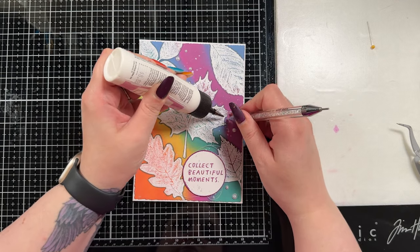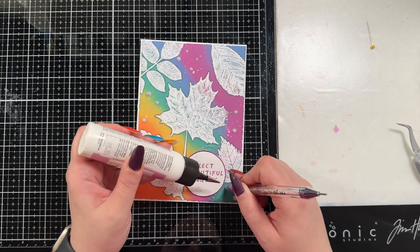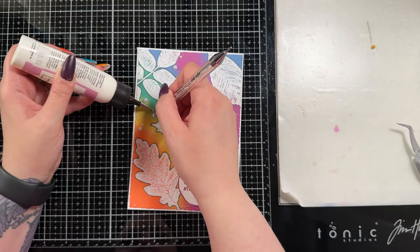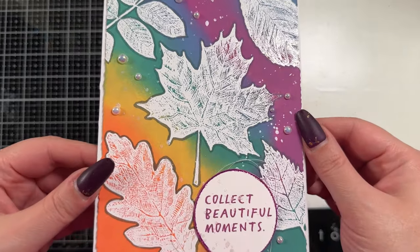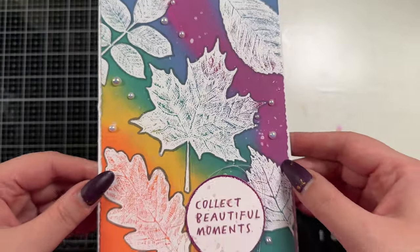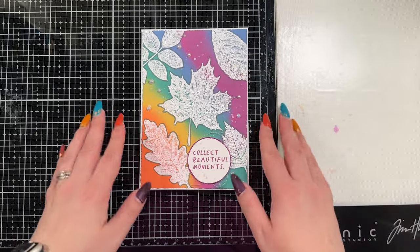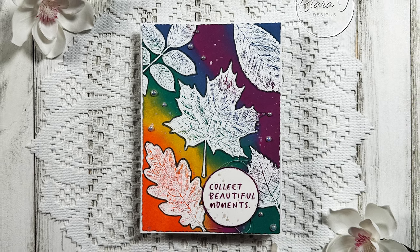Of course I had to add some pearls. I love pearls - they just dress up a card. You could add sequins or other embellishments, but I just wanted to fill a little bit of that extra space with pearls. That is the card I have for you today! Leave me a comment and consider subscribing if you haven't already - I do new videos every Monday and Thursday, and Mondays currently are Christmas cards. Thank you so much and I will see you again very soon, bye-bye for now.